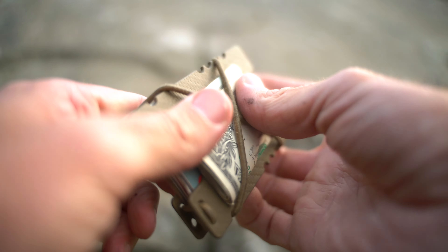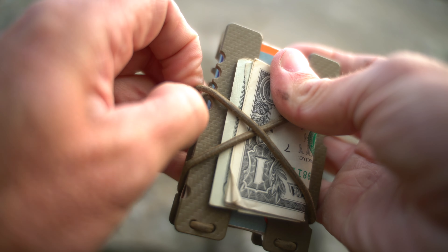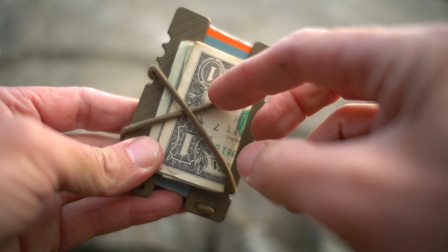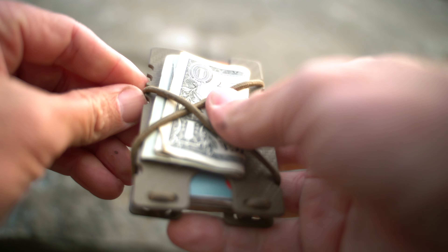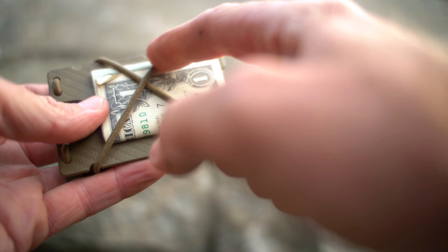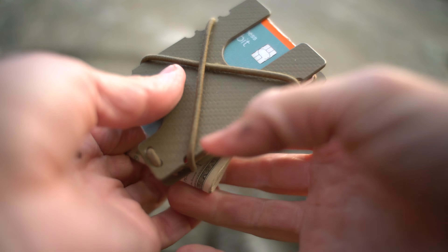You have these notches down here so you can actually move the cord — kind of like this — and you end up loosening the shock cord so you can fit more cards in there, like your 35 cards. Not sure why you would do that, but that's the adjustment system.